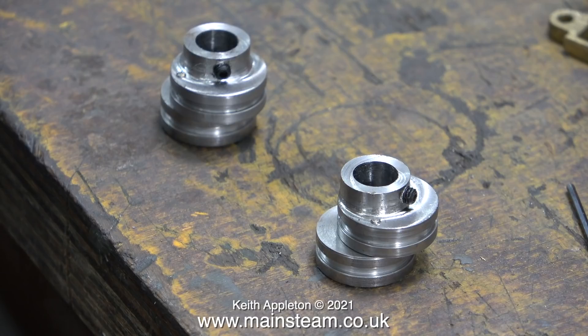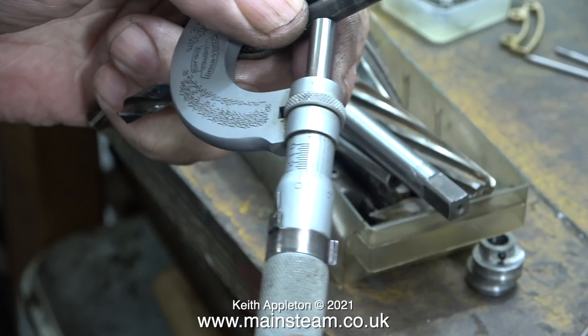I tap the steel pin into position using a piece of brass bar — this clip and its soundtrack is running at half normal speed. Here are the eccentric sheaves joined together. On many steam engines using Stevenson's link valve gear with pinned-together eccentric sheaves there is some sort of offset — it's only a few degrees — but I can't tell by looking at them and I don't have any instructions.